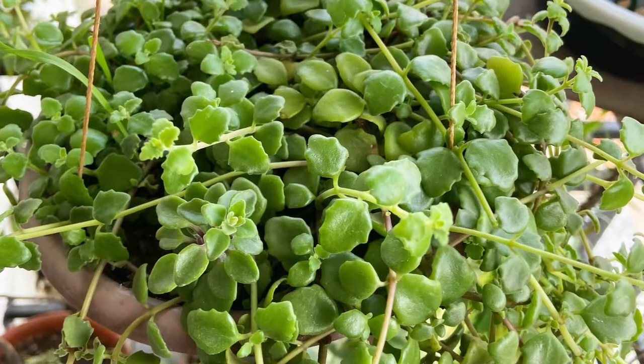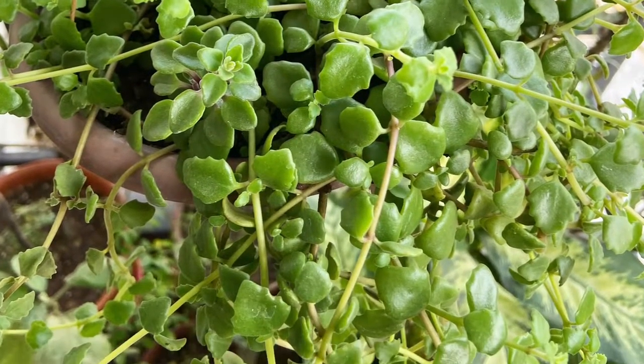Today we're going to talk about my current favorite succulent — the Tangled Heart Plant, also called the Pillow Plant. Its official scientific name is Plectranthus prostratus.